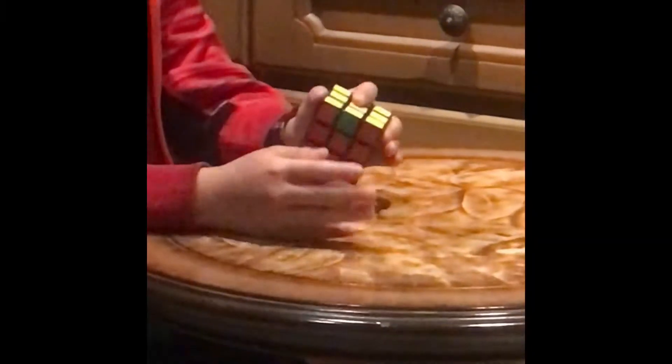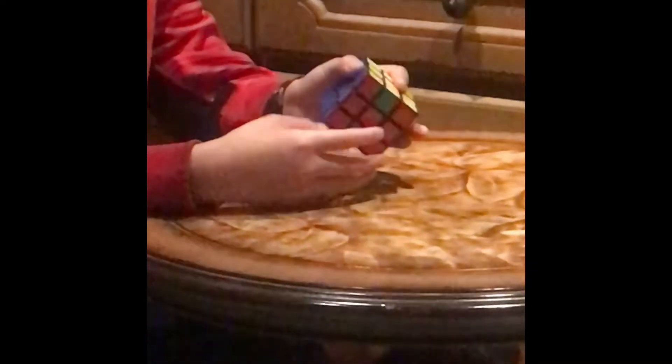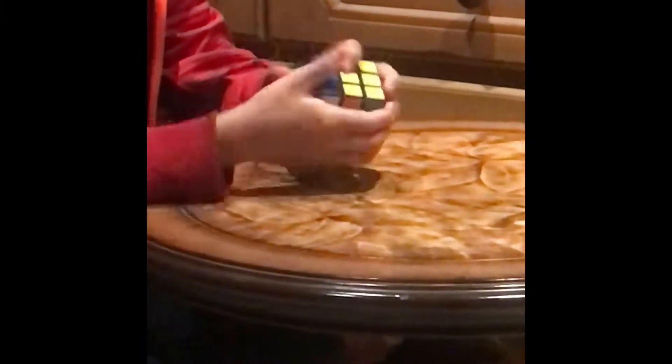A little longer than a few minutes later. What you have to do is start out with the righty algorithm once. Then do the lefty algorithm once.